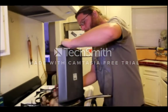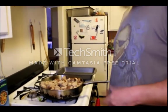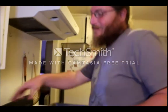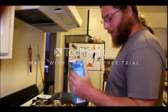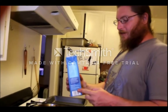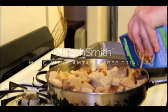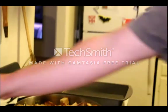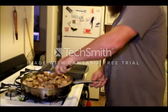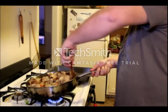Now that the veggies are nice and starting to get soft, we're going to take the bread and add it to the pan with the veggies. Then we're going to add two cups of chicken stock — this container has four cups, so we're going to use about half. We're just going to let some of the bread soak that in, mix it all around. This is going to break up the bread somewhat, but we also want the bread to absorb all that liquid.